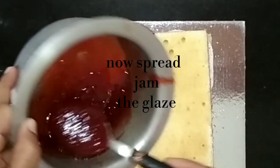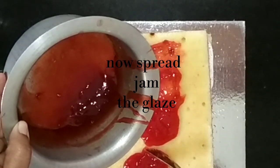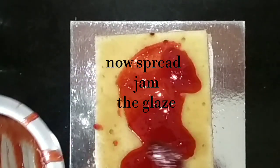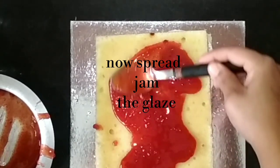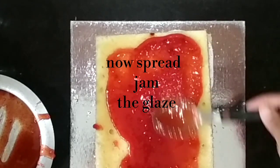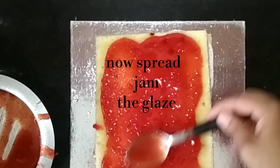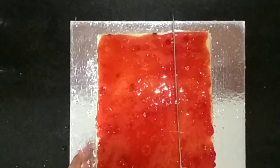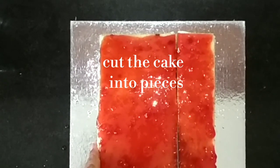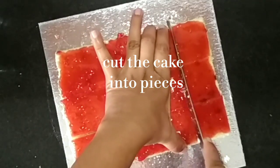I have to put the sponge cake on top of the sponge cake. Next time, if you want a vanilla sponge cake recipe, I will upload it. Now I will cut this cake.